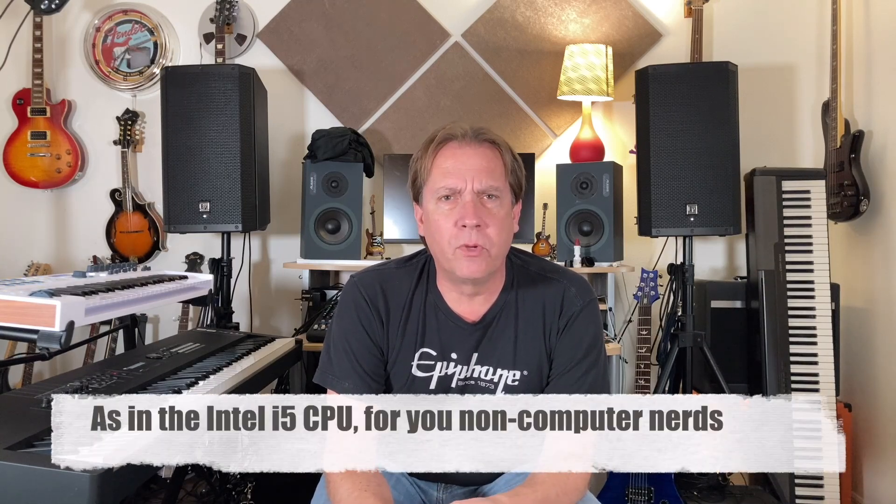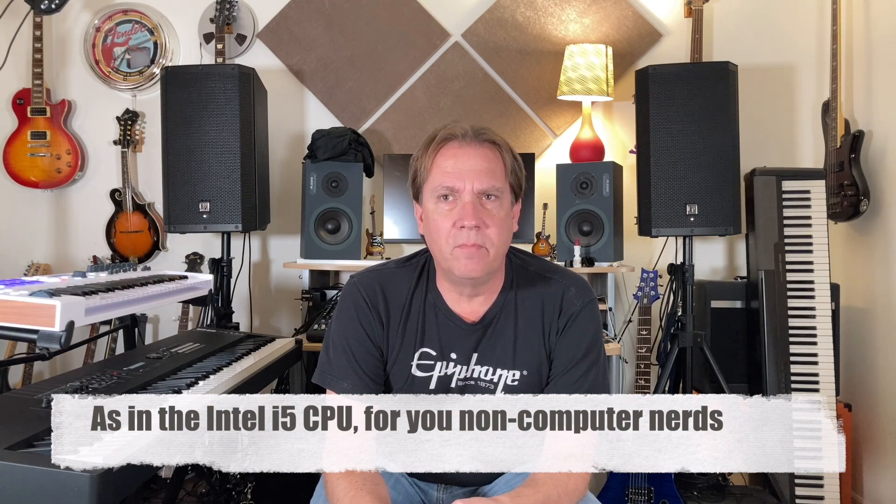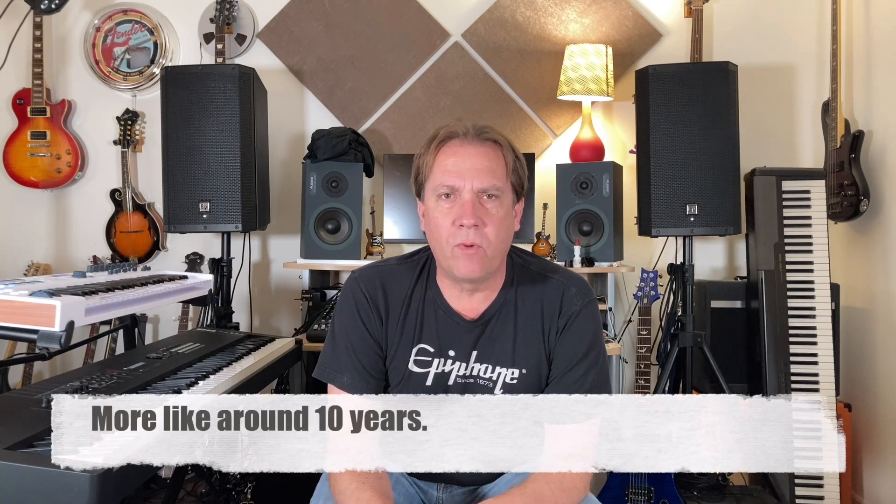Last week I did a video on 10 reasons that you need an HX Stomp, and I talked about being able to buy the software program Helix Native for only a hundred bucks. I thought it would run on an i5, which means a computer made in the last six years basically. But when I read through the specs — the minimum system requirements for Helix Native — it was bizarre.